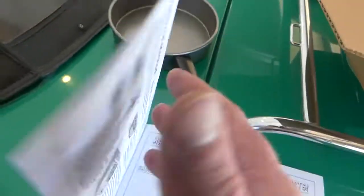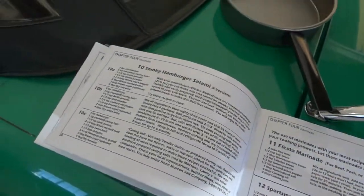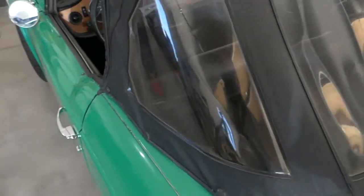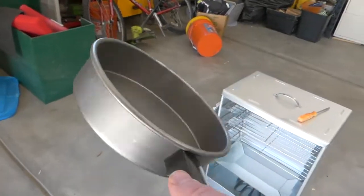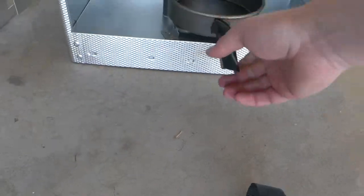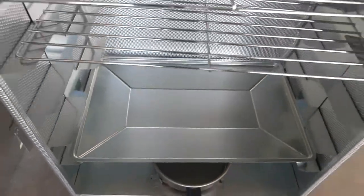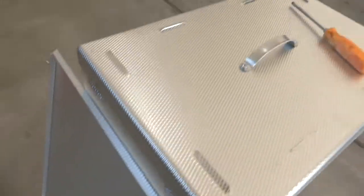It comes with a Big Chief instruction manual that has over 50 recipes in it. It tells you pretty much everything you need to know. This is the little pan that the wood chips go in — they sit on the heater and that's what gives us our smoke. It comes with five grills and one pan for drippings.